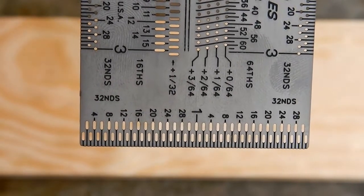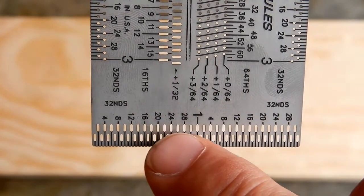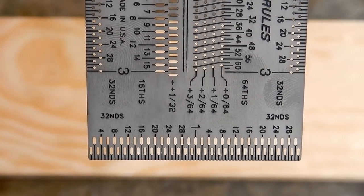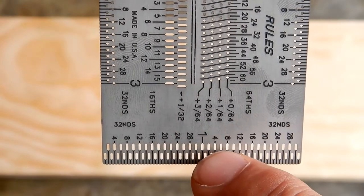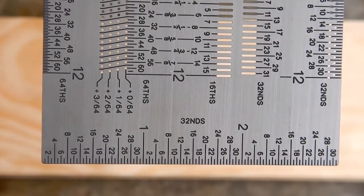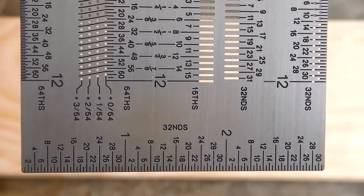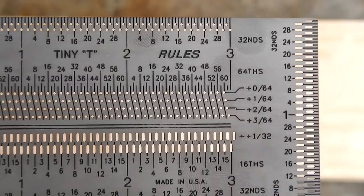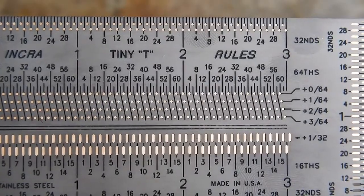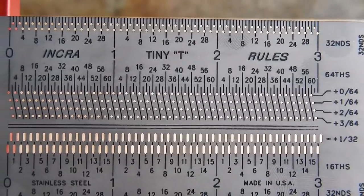Looking at the end of the 3-inch version, we see notches here that are in thirty-seconds. So if you want to make a mark that you can go to a line at, you would use down here — each one of those is a thirty-second. Now looking at where the round holes are on the 3-inch version, they're in sixty-fourths of an inch. Each one of those steps is 1/64th of an inch, whether it's horizontal or vertical.